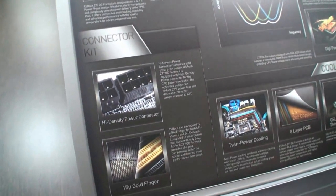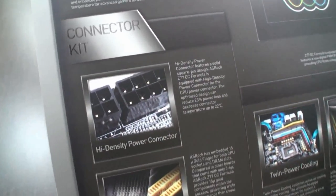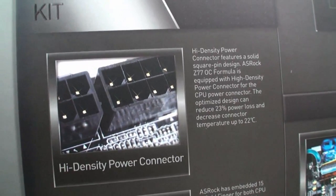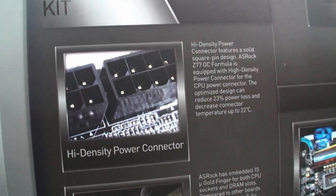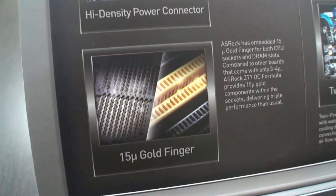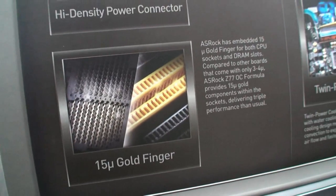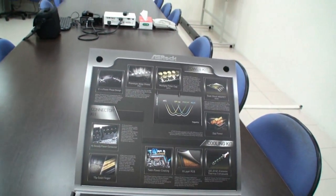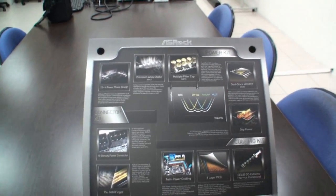The connector kit: we have two special things. This is a high-density power connector. Compared to the standard connector, it can reduce 23% of power loss and also decrease the connector temperature up to 22 degrees Celsius, because the pin is different from the standard connector. Also, the CPU socket and DIMM slot is 15-mil gold finger inside. Compared to the standard one, which is only 3 to 5-mil, we have a 15-mil gold finger. So that's an introduction to some of the main features.